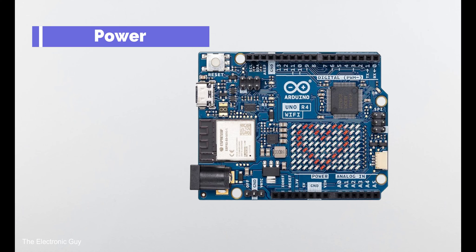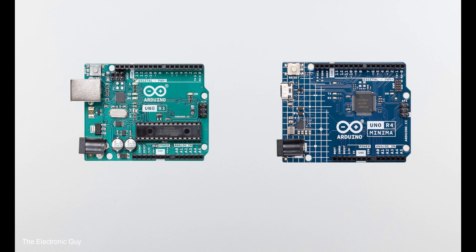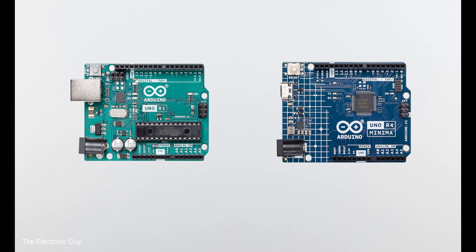To power the boards, you can use the barrel jack, USB connector, or VIN pin. The VIN pin on R3 accepts 6–20V and on R4 between 6–24V, but the recommended voltage is 7–12V for both boards. Another important difference is the voltage regulator on R3 versus the buck converter on R4. Both convert the external supply voltage to the rated voltage of the microcontroller, but since a buck converter is more efficient, they chose to use it in R4.